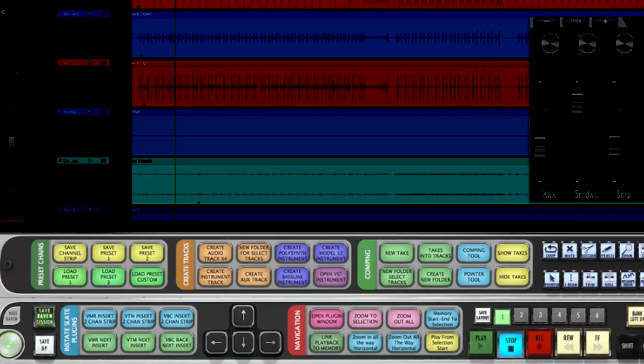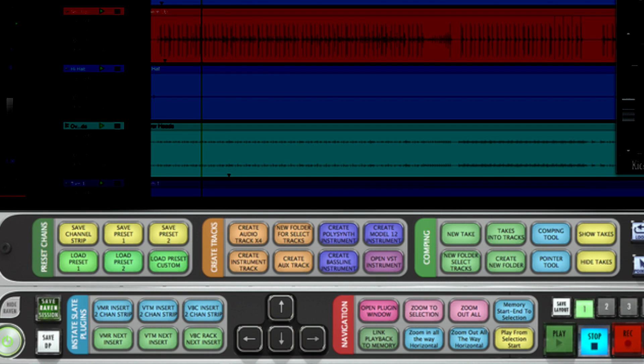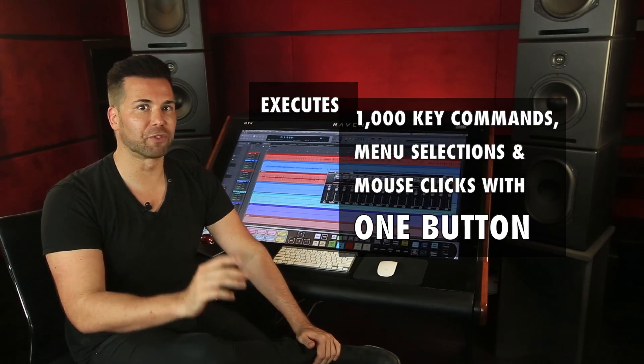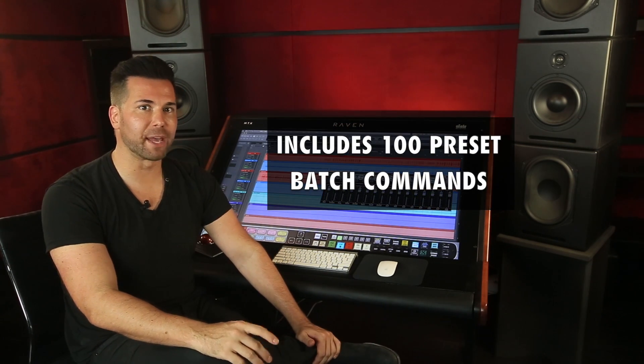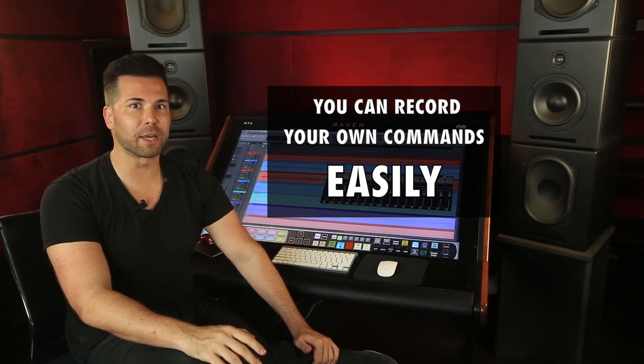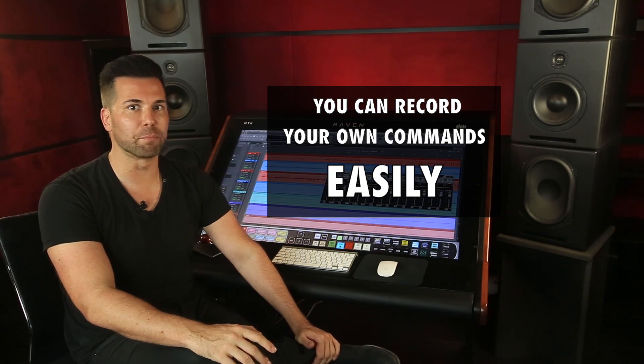One of the most powerful features within the Raven software is called the Batch Command System. The Batch Command System is your new virtual assistant. It can execute up to 1,000 key commands, menu selections, and mouse clicks from a single button. The Raven comes with 100 preset Batch Commands per DAW, but users can also completely customize, record, and save their own Batch Commands too.